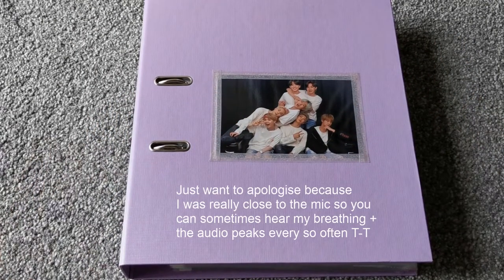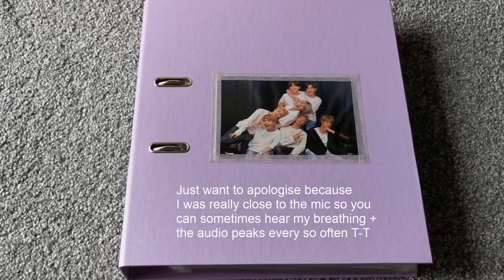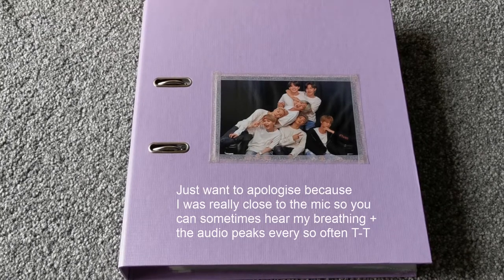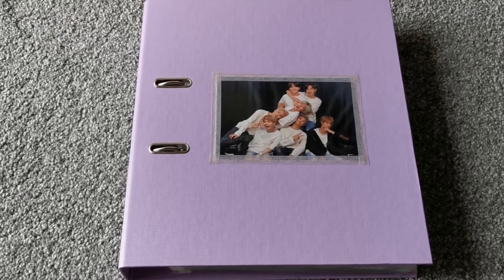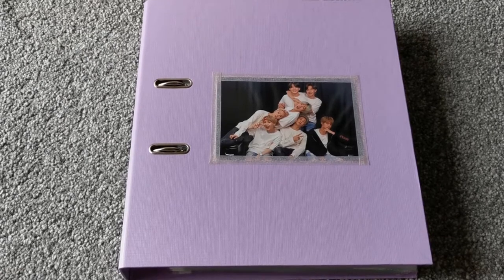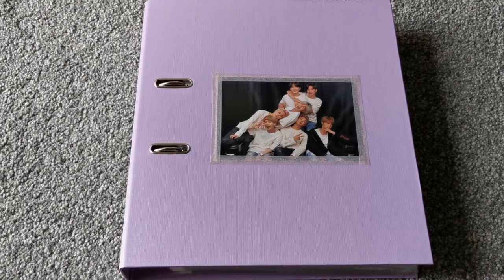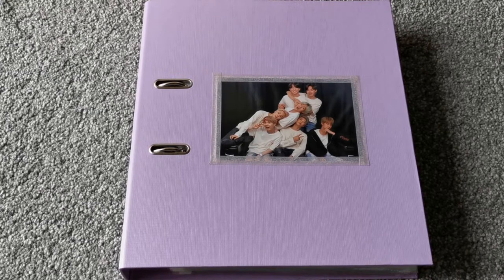Hey everyone, so this is going to be my updated binder tour. The last one I did was back in January, and honestly I wasn't too sure if I'd be able to do another one this soon, just because I wasn't sure how much would change. But I actually watched it the other day and I realised more has changed than I thought. This time I can actually talk and explain things. We've got three binders to get through so I'll just go straight into them.